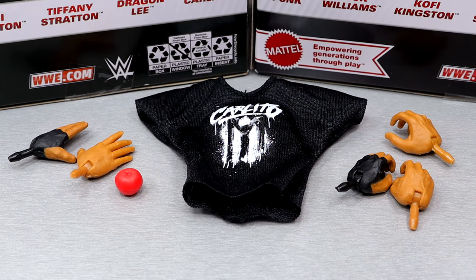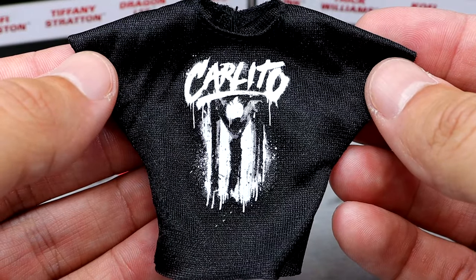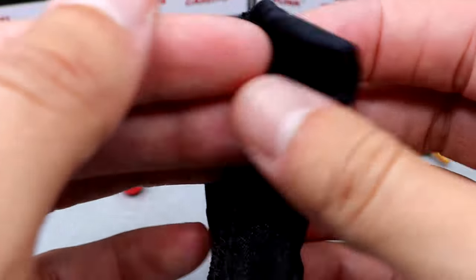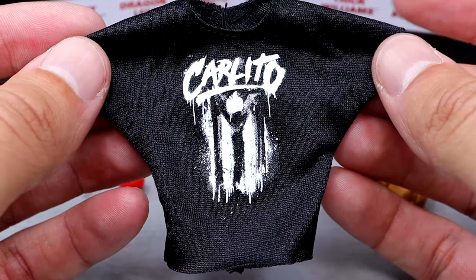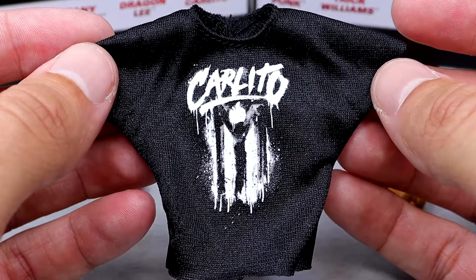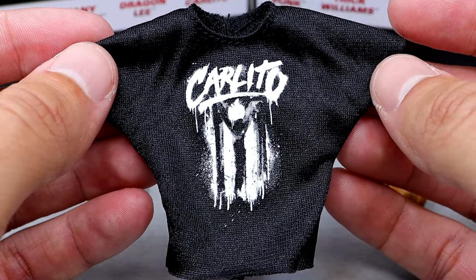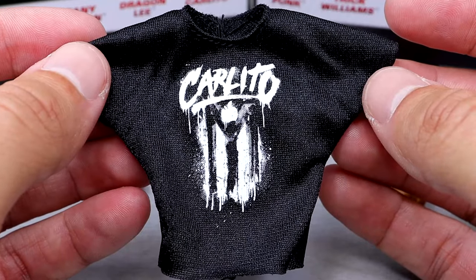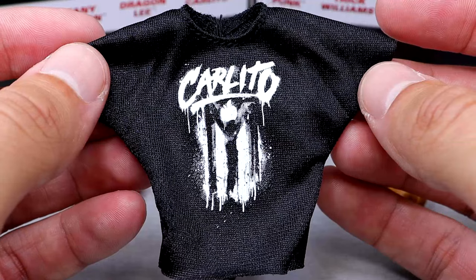Getting into Carlito's accessories — we do get some cloth goods here as well, and some interchangeable hands. You do get the plain black t-shirt with Carlito on there which looks pretty good. It's a standard run-of-the-mill t-shirt in black. It does have velcro on the back but it is a high quality shirt. Most figures in this wave — actually only this and one other figure in this set include cloth goods. Elite 114 had a lot of cloth goods, but Elite 113 is kind of slacking on the cloth goods.